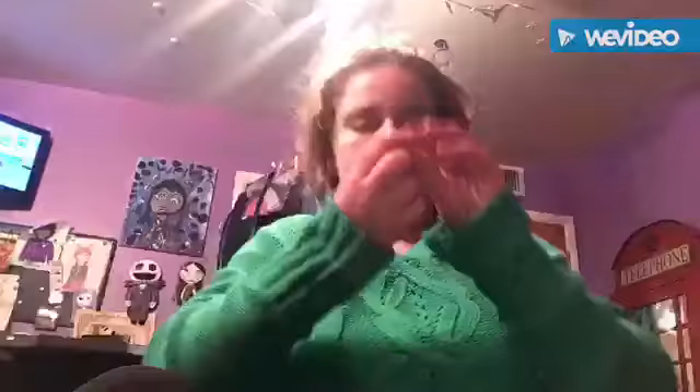The first thing you need to do is put on some contacts. I only have white ones, but I suggest putting in some red ones. They were being a pain, so I was having trouble with them.